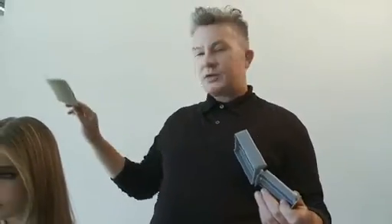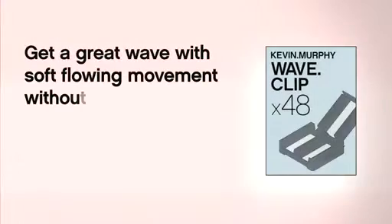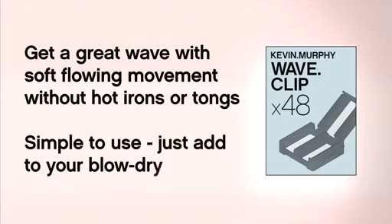I'm sure that you've had clients asking you for just a bit of movement. What you do is blow-dry the hair smooth and then apply the WaveClip after, just to give your straight blow-dry that little, tiny, subtle wave. It actually makes the hair look a bit 70s, but without having to go to the trouble of using hot irons or tongs. So it's a really simple product to use.